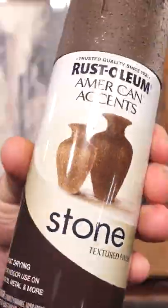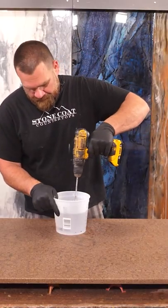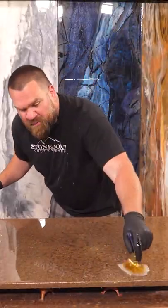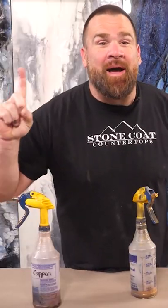Then I'm going to come back with two colors of our stone spray, let that dry. I will then mix up some clear stone coat countertop epoxy, pour that out, trowel it, chop it, use heat to get rid of any air incorporated into that epoxy, and that project is complete. This one is fun and perfect for first time epoxy users.